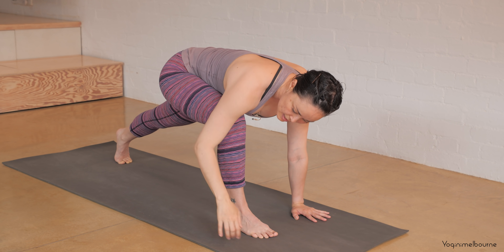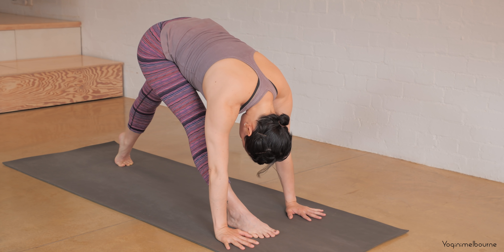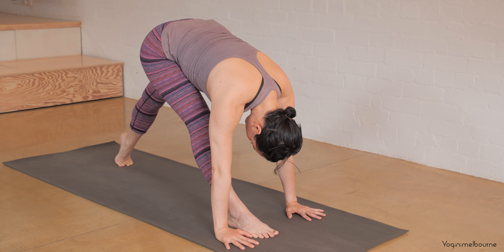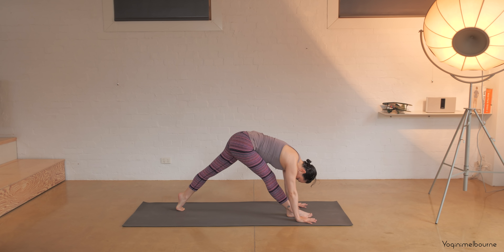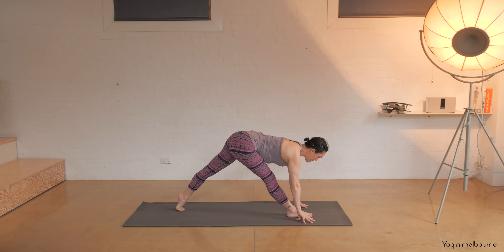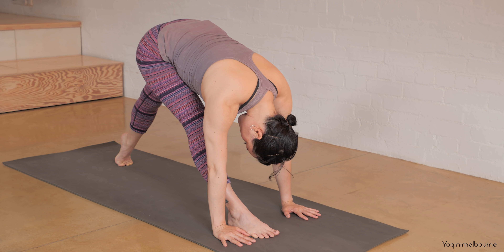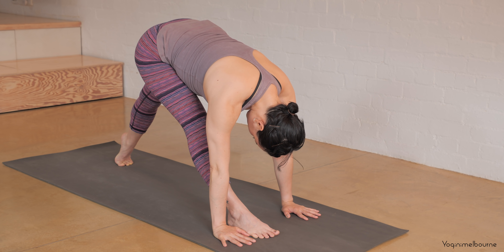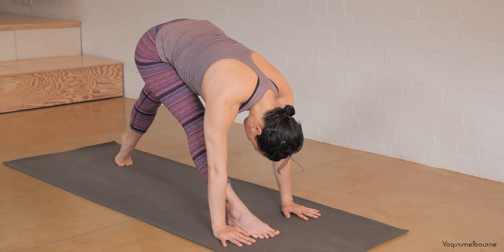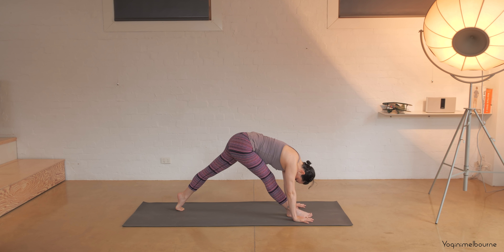Bring that right hand to the outside of that right foot, starting to straighten into this right leg, lifting that left heel up and drawing both quadriceps up. If you need to keep this right leg slightly bent that's fine. Let's take an inhale into our halfway lift — extend out through the spine — and then exhale fold. Just a few breaths here, draw that right hip crease back, you're going to square off the pelvis.